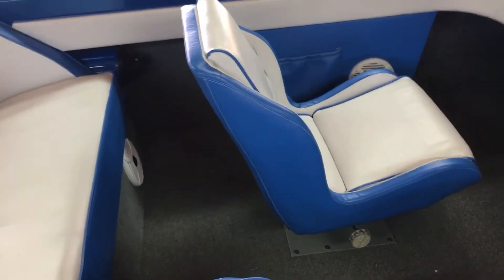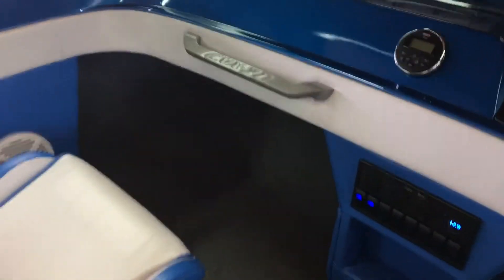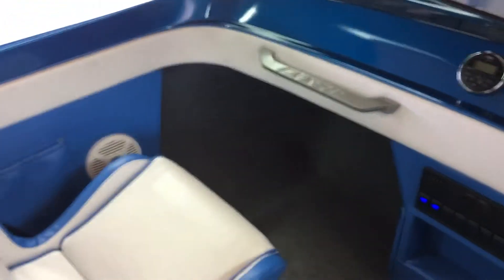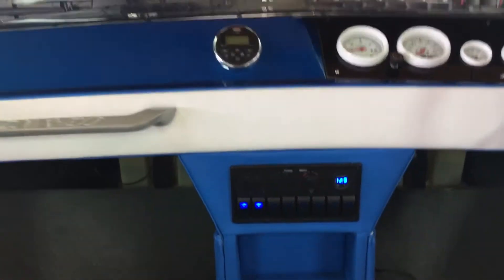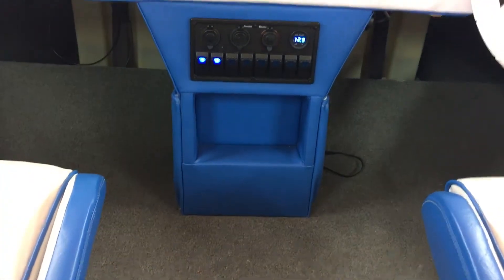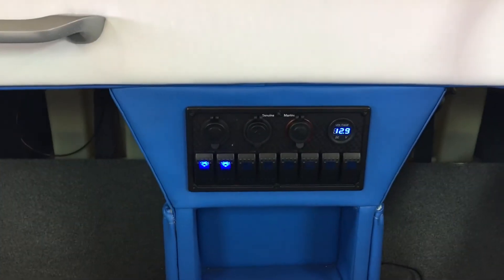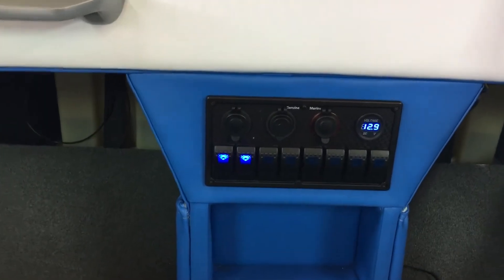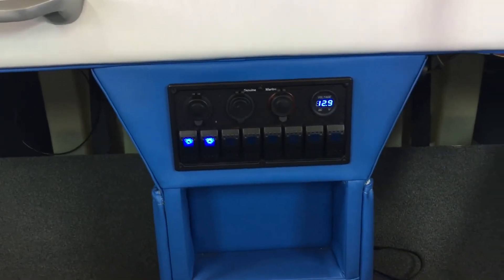Stayed with the classic stitching in the same seats, but it never came with a stereo — I don't know why. I got underwater lights also; you can go back to my previous video and see them. It didn't have a console, but now I've got all my bilge pump, ignition lights, nav lights, and courtesy lights underneath there, plus some LED lights that beat with the music.